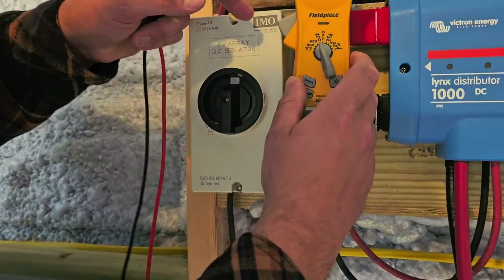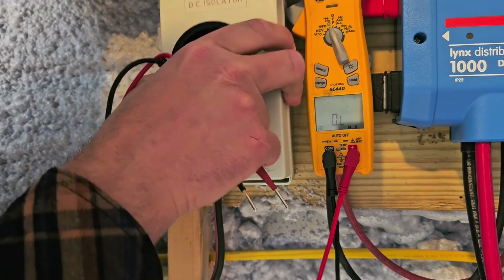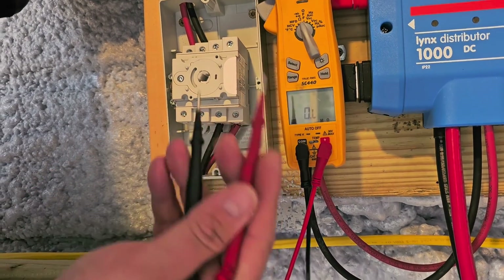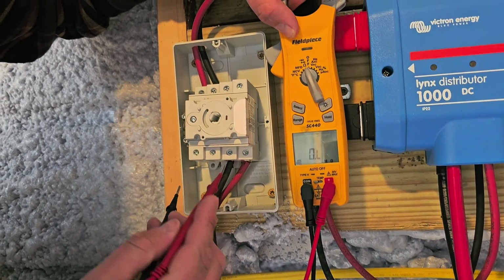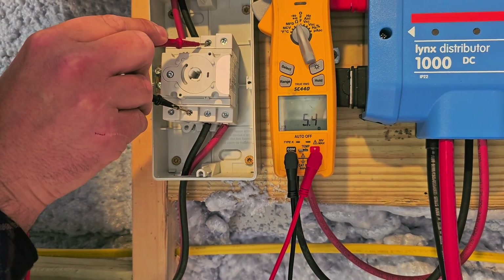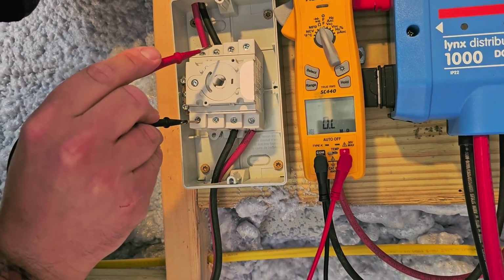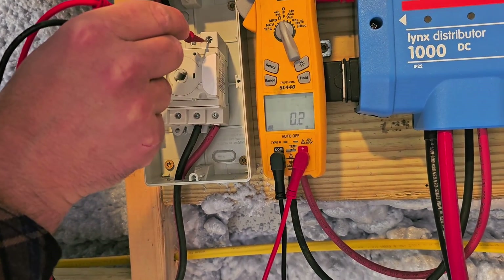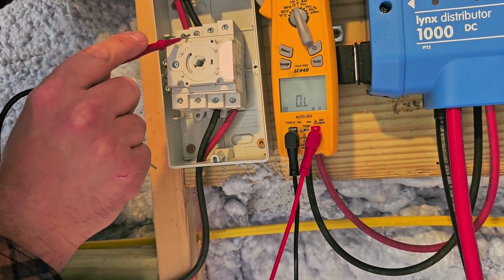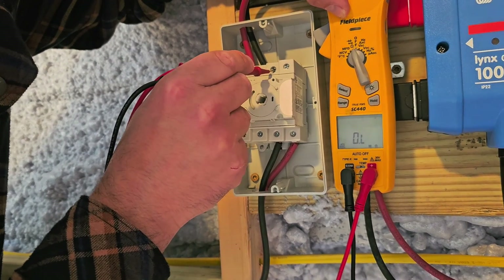With the disconnect in the on position, we should have continuity between five and six. See that — five and six, we've got continuity. Seven to eight, we've got continuity. And we would have continuity from three to four. But if you check from five to eight — open loop, nothing. If we check from seven to six — open loop. So we can figure out which contacts are connected and which are not.